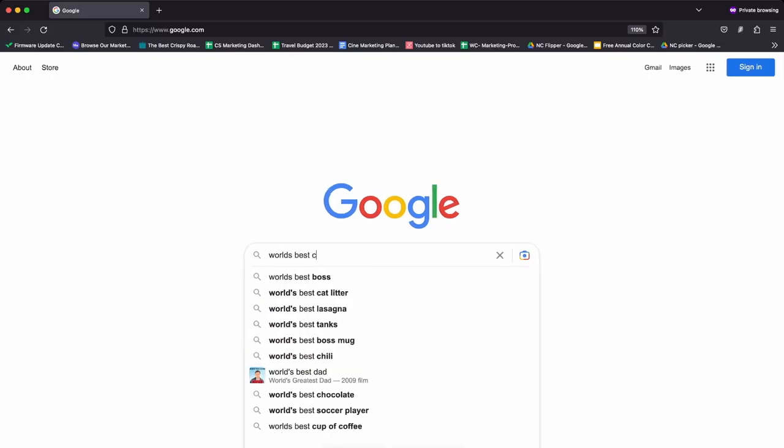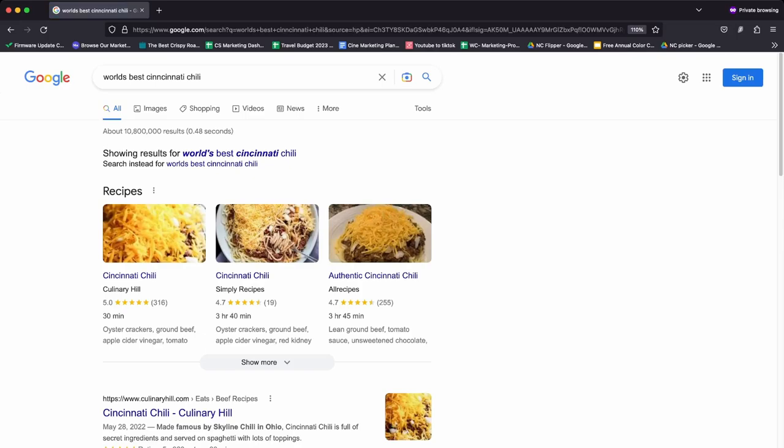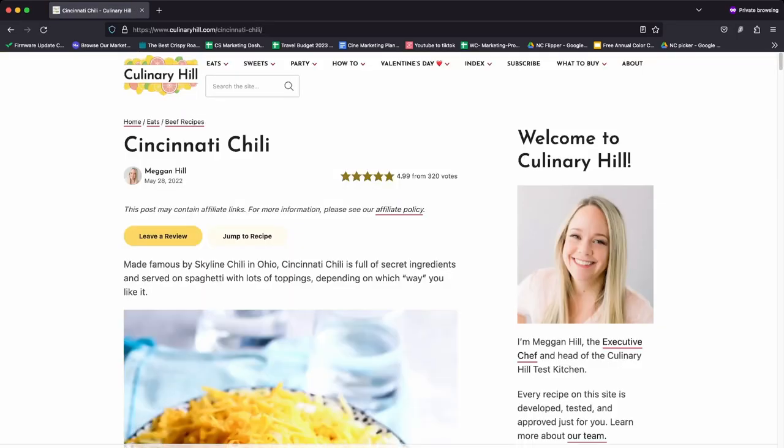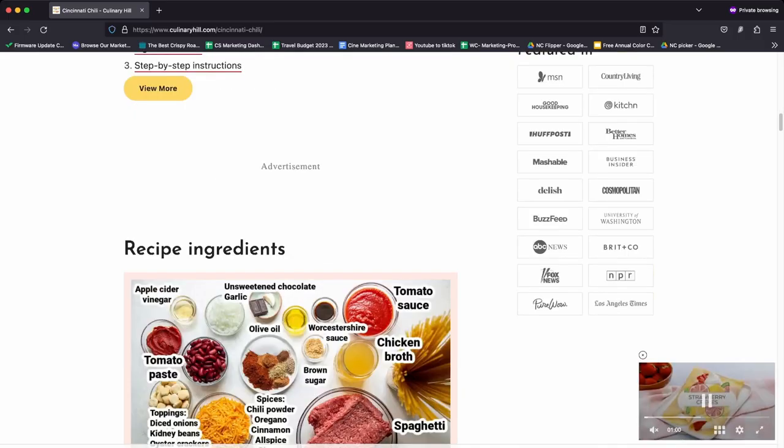On this channel what we like to do is we look up on Google the world's best recipes, try them out, cook them just as a normal average Joe — well, an average Dave — and we see if they really are the world's best. So let's look up world's best Cincinnati chili and see what Google gives us. It looks like they're suggesting this recipe from Culinary Hall and it honestly doesn't look too difficult but I'm super excited about the whole idea of it.